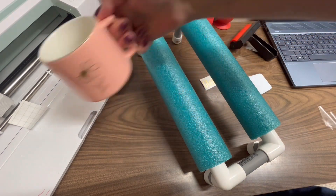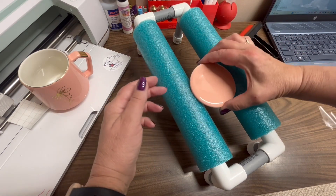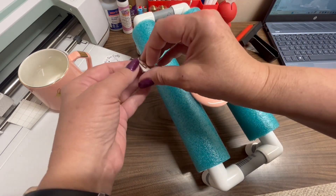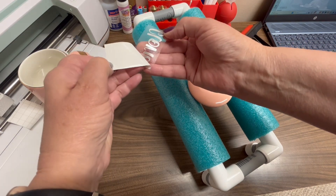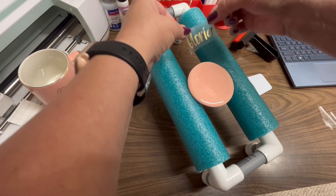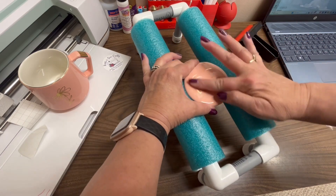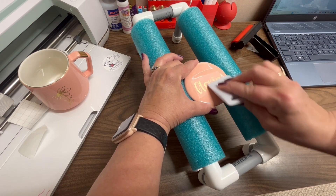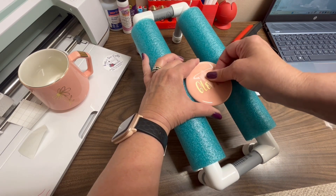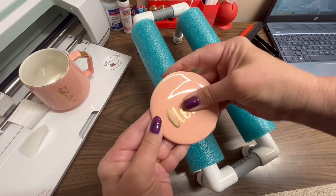And then the other side. I'm going to bring this in. This has a little bit of a lip up, so I think I'm going to account for that. I have the vinyl with Gloria's name — it's already been burnished and everything. So we'll take the backing off and put that on just like so. Push that down, use my scraper. Let's remove the tape. I just love this gold on this pink, it looks so pretty.